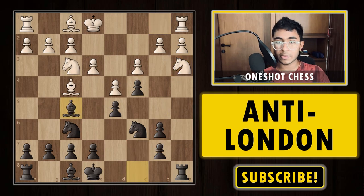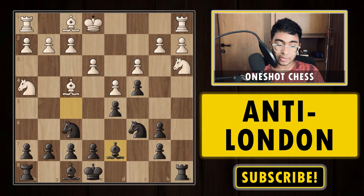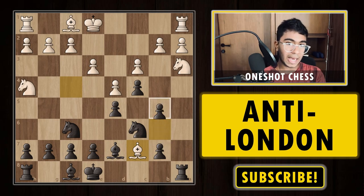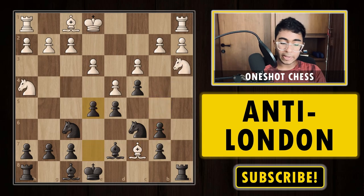Black continues with bishop f5. White plays knight h4 trying to hit the bishop. The bishop goes back — it looks like a wasted tempo but it's actually good because now the knight on h4 is a bad piece and has to return, whereas the bishop on d7 is well-placed. After bishop d7, white plays bishop c7 putting pressure on the d6 pawn, saying black cannot push the pawn as it's hanging. Black plays the strong move e5 hitting the knight.